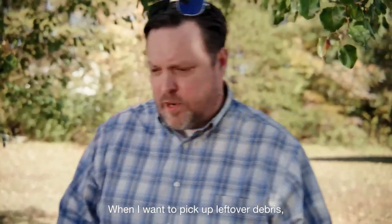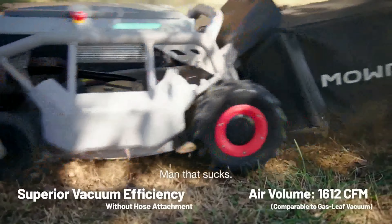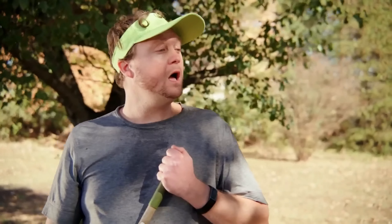When I want to pick up leftover debris, the S1 has a vacuum mode. Man, that sucks. What? I said it sucks — in a good way. Oh.